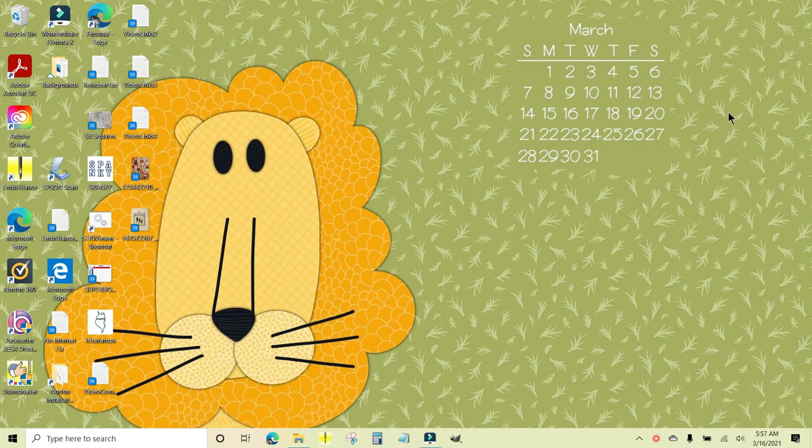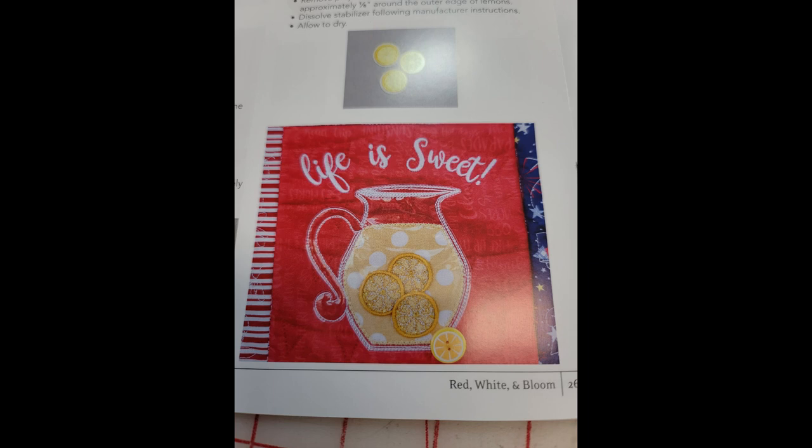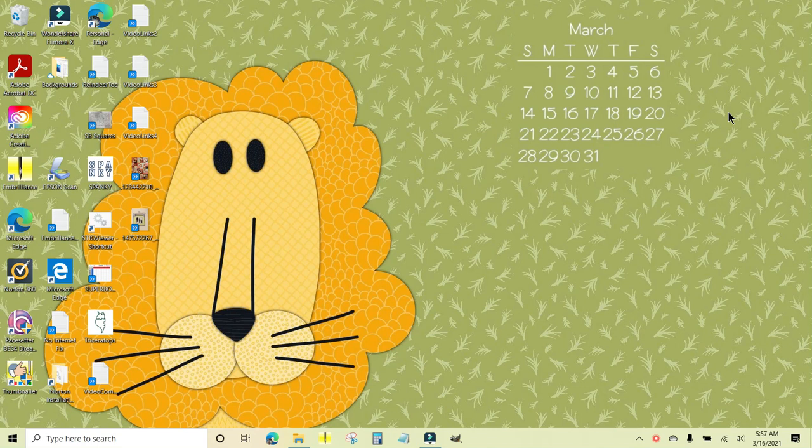I want to make the Life is Sweet block in Kimberbell's Red White and Bloom quilt, and the first thing I need to do is get the files from the CD that came with the pattern book onto my USB stick.